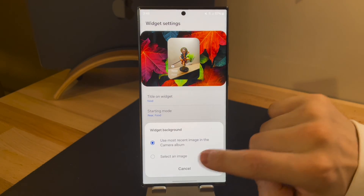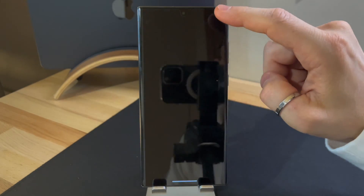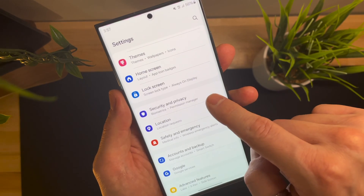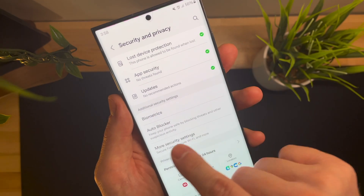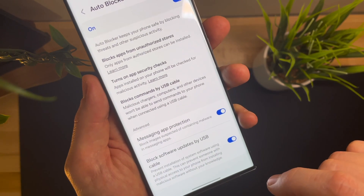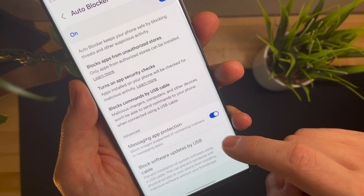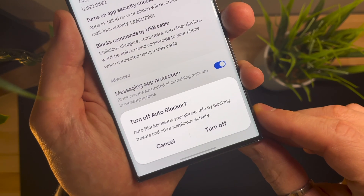Another truly significant update relates to a new feature called auto-lock in the security and privacy settings. This function provides additional protection against unauthorized applications and gives you greater control over what is installed on your device. This feature also prevents the installation of system software via a USB cable, meaning that if your phone were to be stolen, potential thieves would not have access to your phone from external devices. I find this setting truly useful as it adds an extra layer of security, ensuring greater peace of mind, especially in situations where phone loss or theft is a possibility.